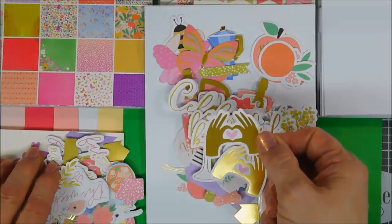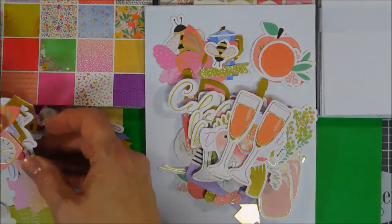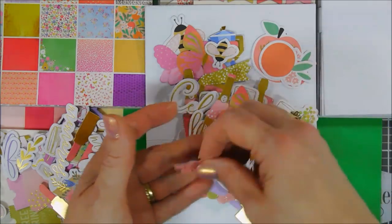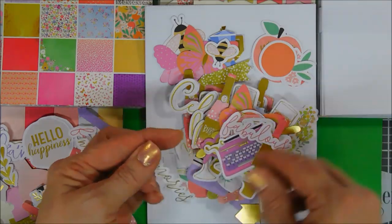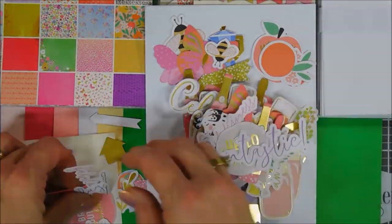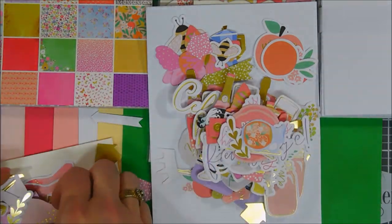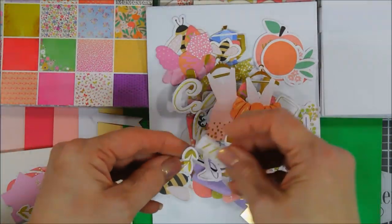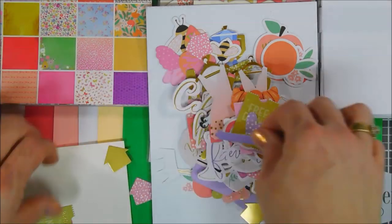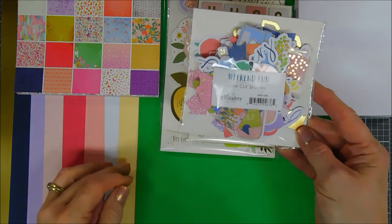Sentiments include 'celebrate,' 'pop' — which goes great with the champagne bottle — 'beautiful,' and 'fizz.' There's a little heart with both hands which I thought was cute. I love the coral colors and citrus alongside the champagne. There are gold leaves, a couple kinds of butterflies, typewriters, lipstick, fabulous sentiments, bouquets, and a doggy. You even get little tickets that say 'free hugs' or 'free drinks,' plus arrows. Sky's the limit with this die cut pack.